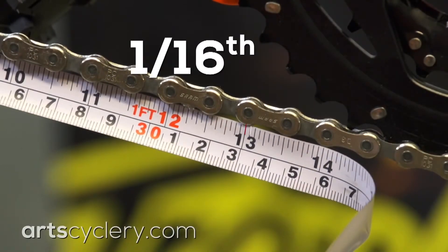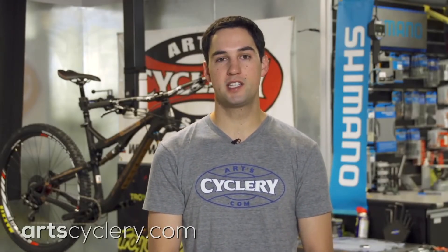If the pin is within a sixteenth of an inch from the 13 inch mark, your chain is okay. If the pin is over one sixteenth past the 13 inch mark, it's time to replace the chain.